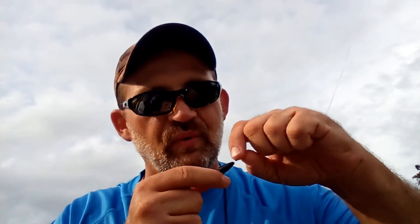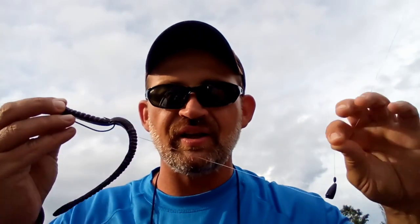Now this is where the magic happens — this is the part where you have to pay attention. You put another bobber stop right up underneath that bullet weight. What does that do? That causes that bullet weight to hold in place. Then you take your worm hook and your favorite plastic and put it on as normal.